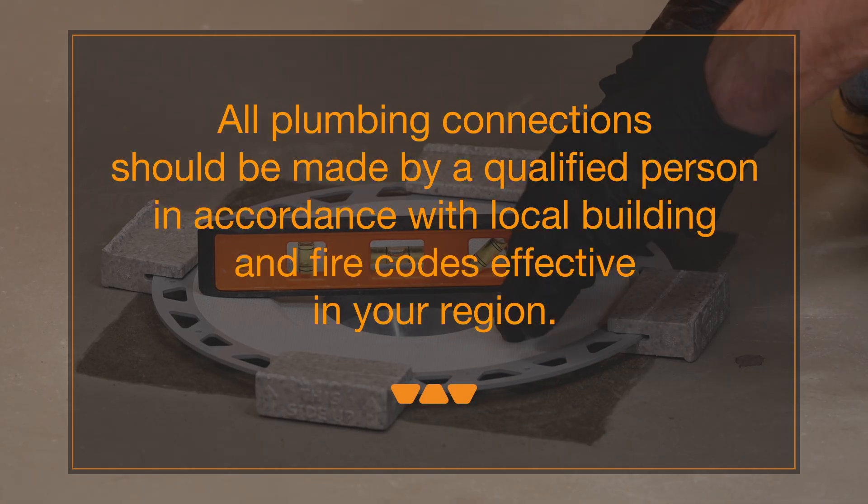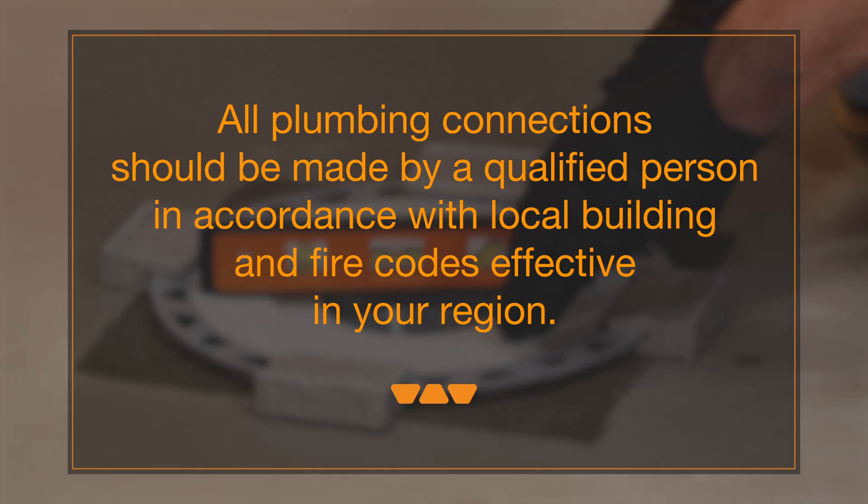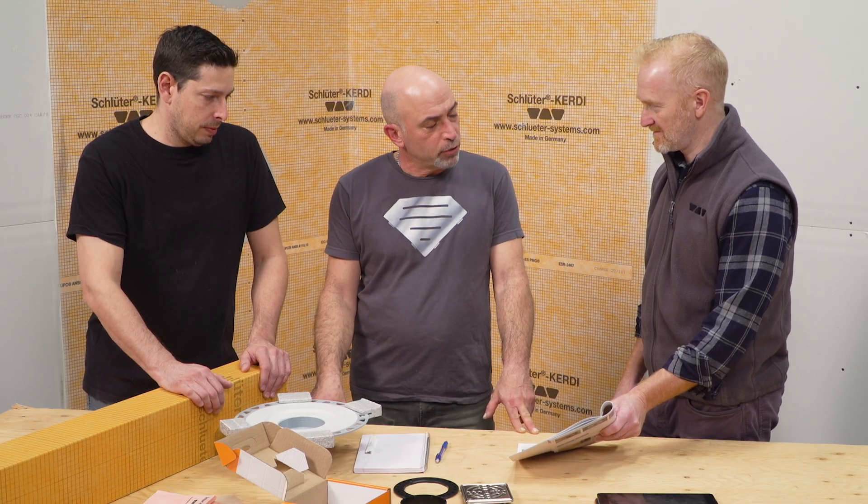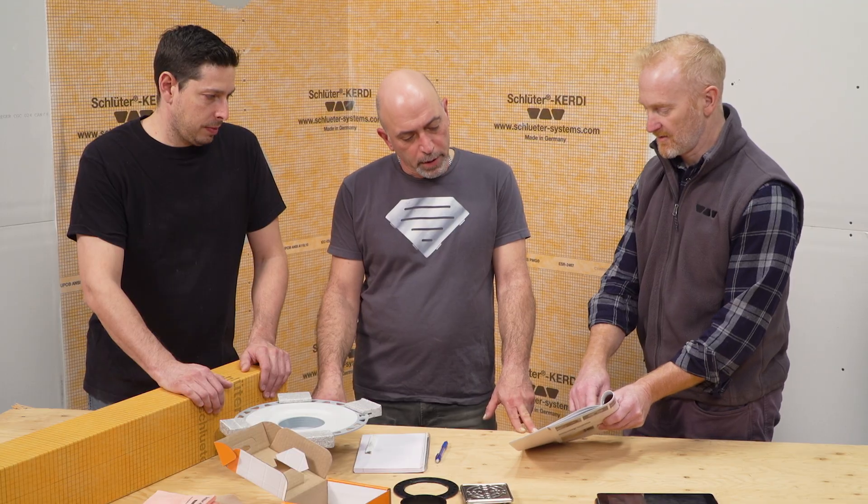All plumbing connections should be made by a qualified person in accordance with local building and fire codes effective in your region. Pre-construction meetings have taken place, and the workflow established between the plumber and tile installer.